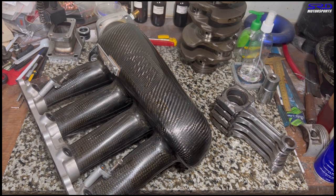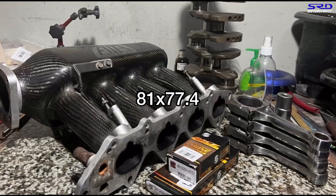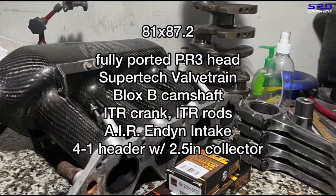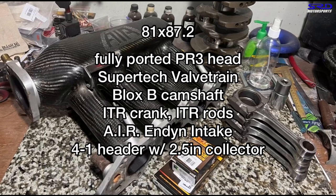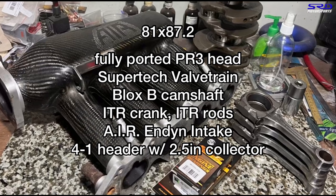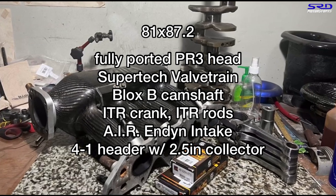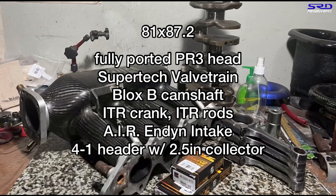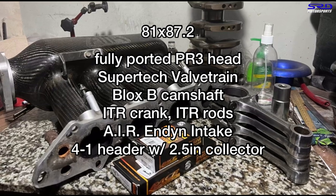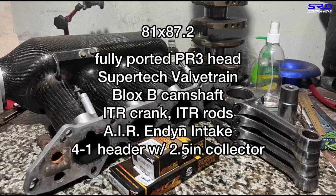Before we get to the rods, let's talk about the setup. It's 81.7×77.4 for the B16B, but we're going to stroke it to 87.2 with the B18C crank. It'll have a fully ported PR3 header, Supertech valvetrain, a BOK S camshaft — the owner got it used but has the cam card, which will be important for degreeing. Also the ITR crank, IDR rods, the Air Induction intake from MDyne, and a 4-1 header with a 2.5-inch collector.